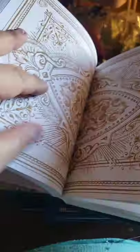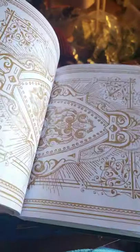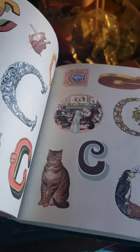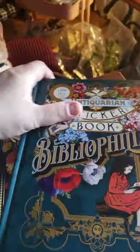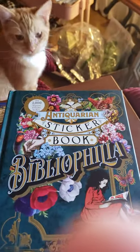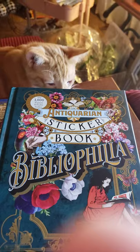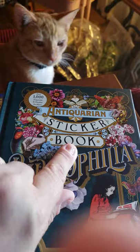What I love about it is that the pages on the back of the stickers can be used in your crafting as well. This one I'm fanning through, as you can see, it's like Victorian, nostalgic, vintage — it just has an array of endless stickers. This one is the Bibliophilia — I hope I didn't chop that up — but this is the Antiquarian sticker book.